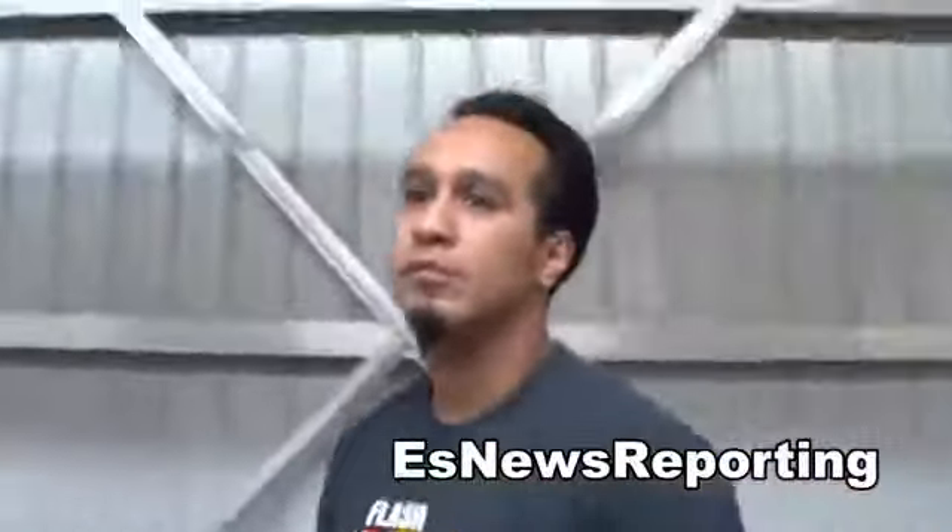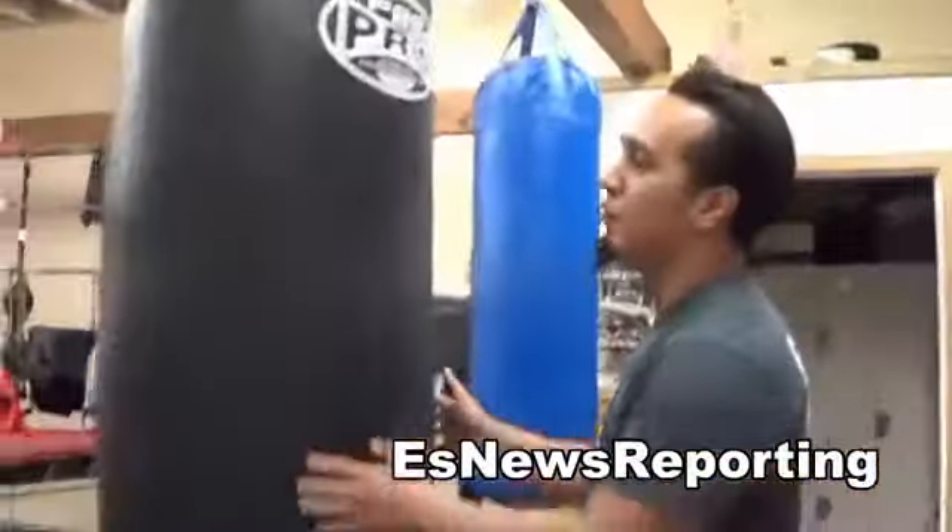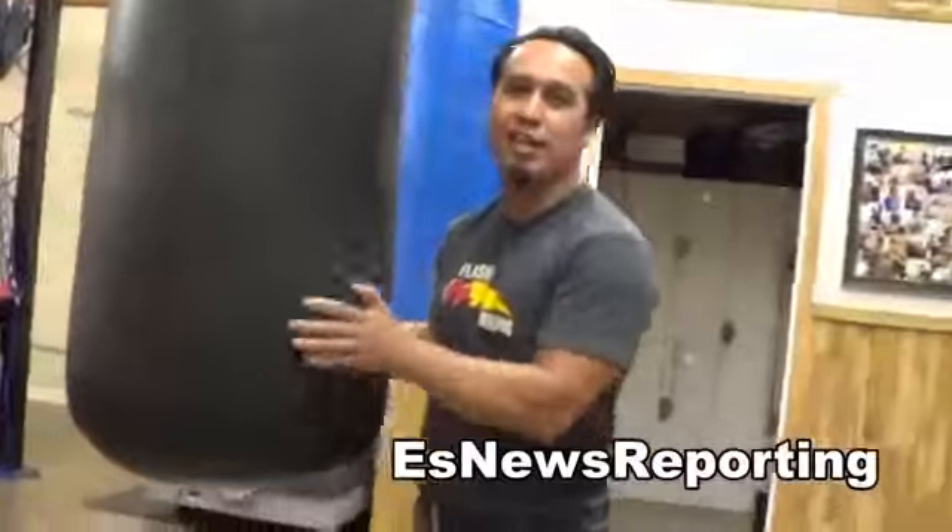What about this one right here? How much does it weigh? This one's going to be like 200 pounds. So for guys a little bit bigger, not as small as I am.